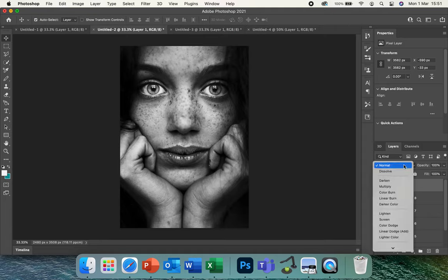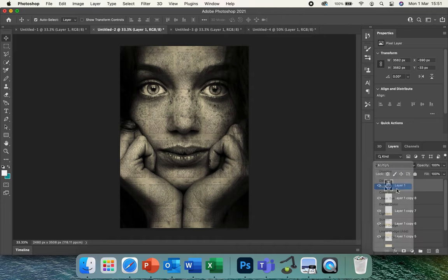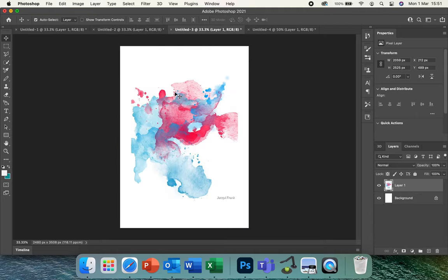To make it in the style of Louis Jova, go to the layers panel and click on the Normal blending mode button, then change it to Multiply. You can see the book pages coming through — all those book pages are now visible.